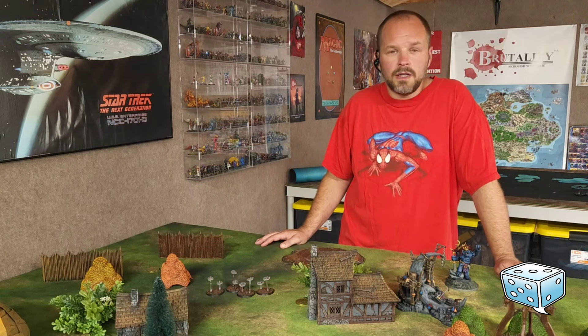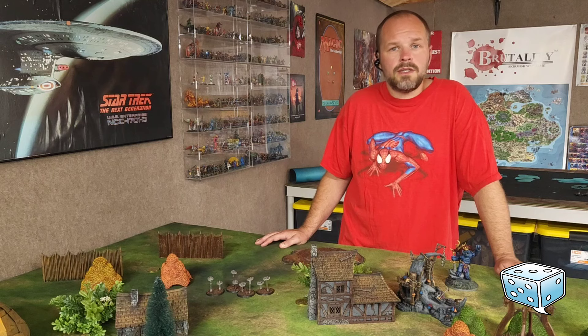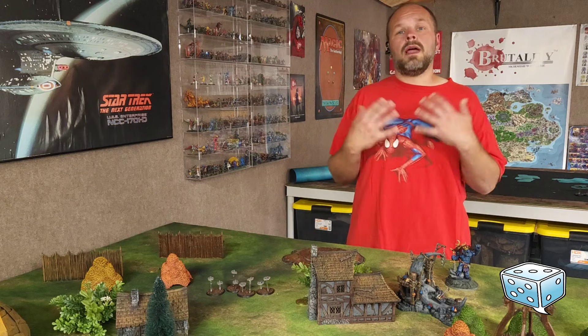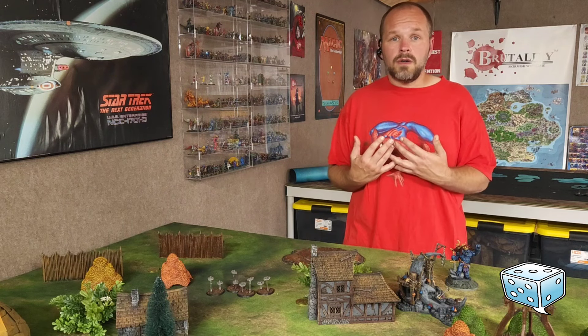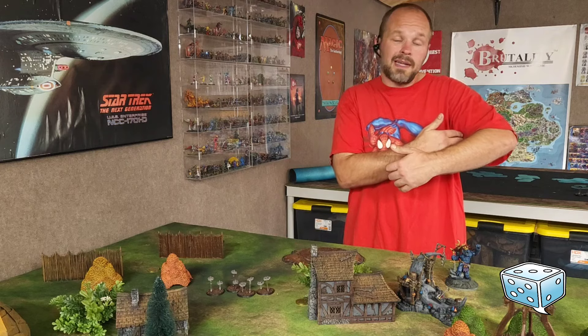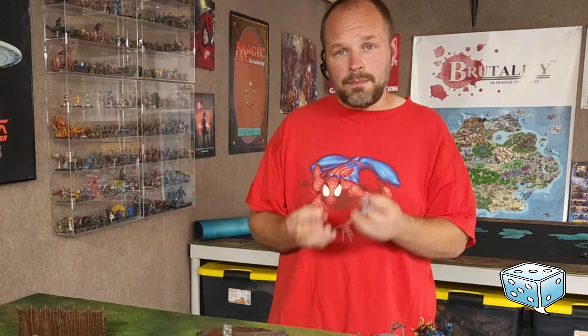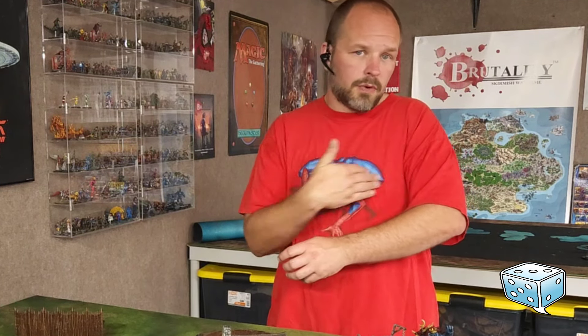Unless you're using contrast paints, I really think priming white is also a scam because it wastes your time. If you prime your whole model white, now you can't skip over the armpit or it's going to be white and that might actually show up. So now you have to coat every square millimeter of this miniature in paint, when if you don't hit a spot with your brush, it just stays dark and that looks like shadow. Black priming is the way to go for most people for your average run-of-the-mill tabletop paint job. And you don't need to subassemble it. You just don't.